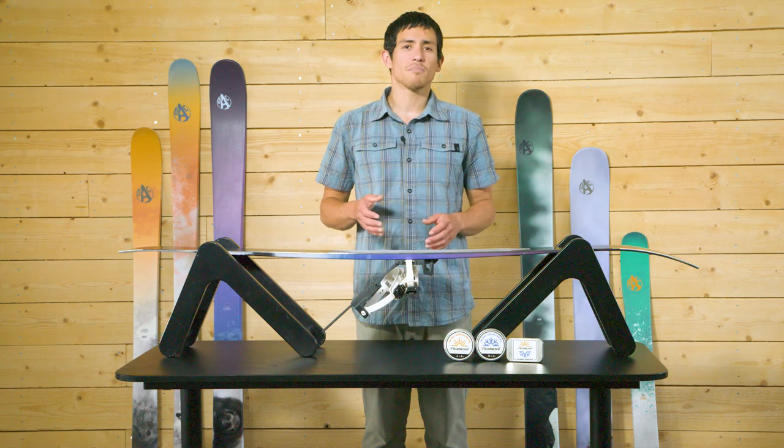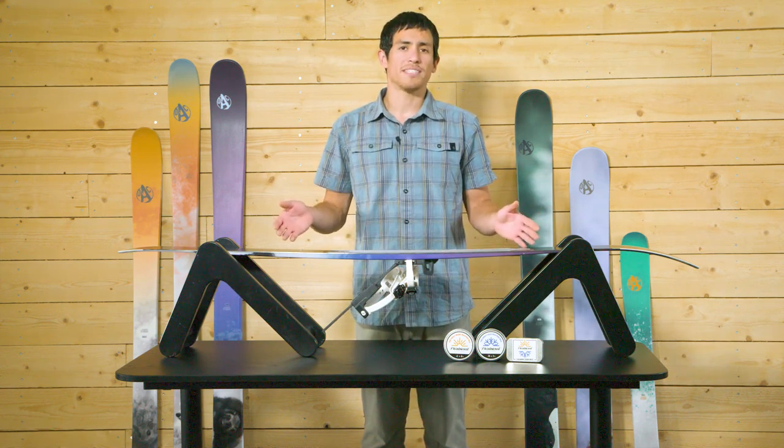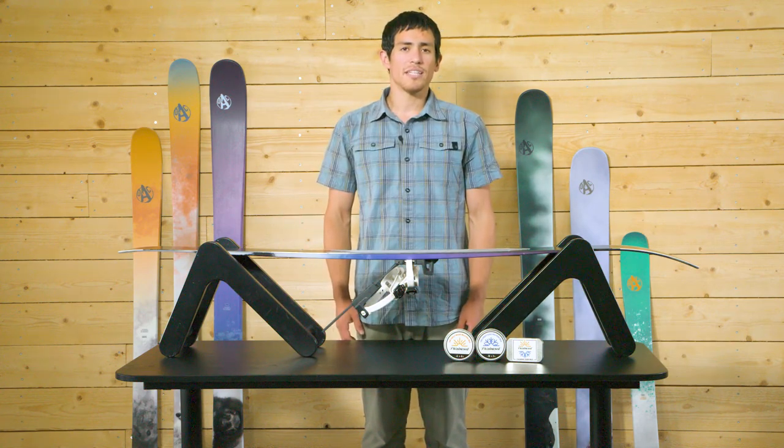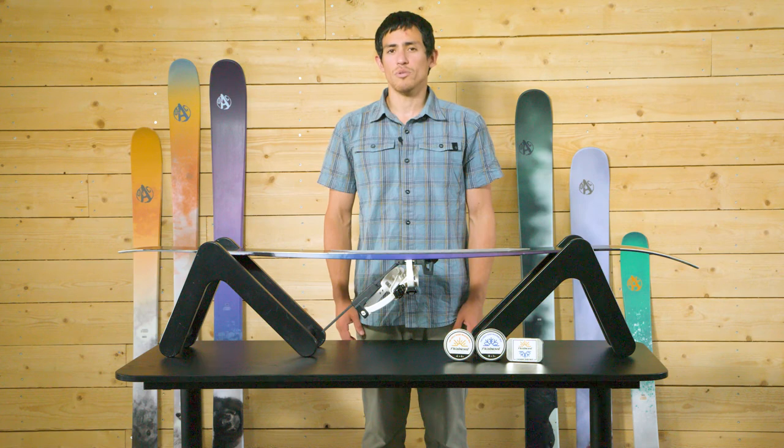In this video, we'll be discussing the process for waxing and maintaining your skin-based skis and their unicote bases. As a rule of thumb, we encourage everyone to get into the habit of giving your skin-based skis a quick look over before and after each day out. This ensures that everything is in good working order.